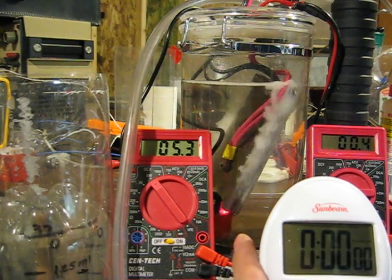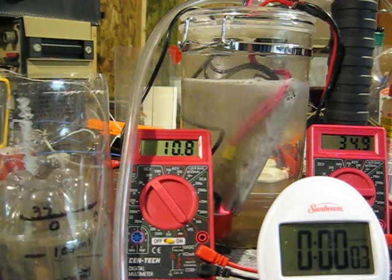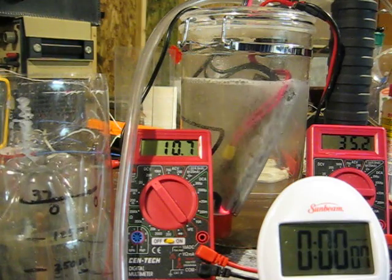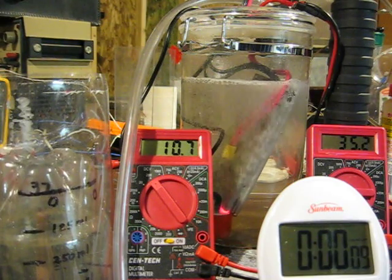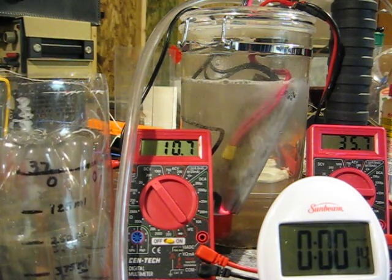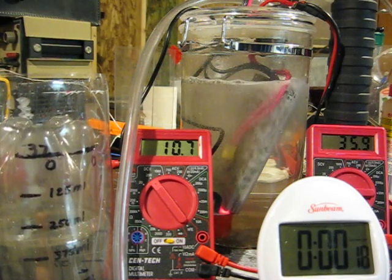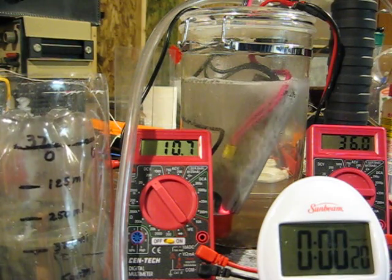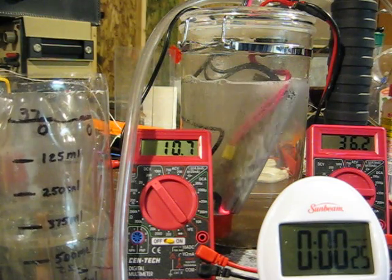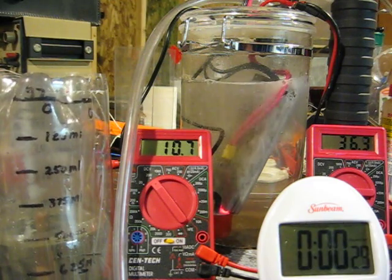And this is the result. As you can see, the voltage is about 10.7 volts, current around 35 amps. You can see the production I'm getting out of there. The measuring device on the left is rising. I've already produced 500 milliliters on my mark. That's 28 seconds.